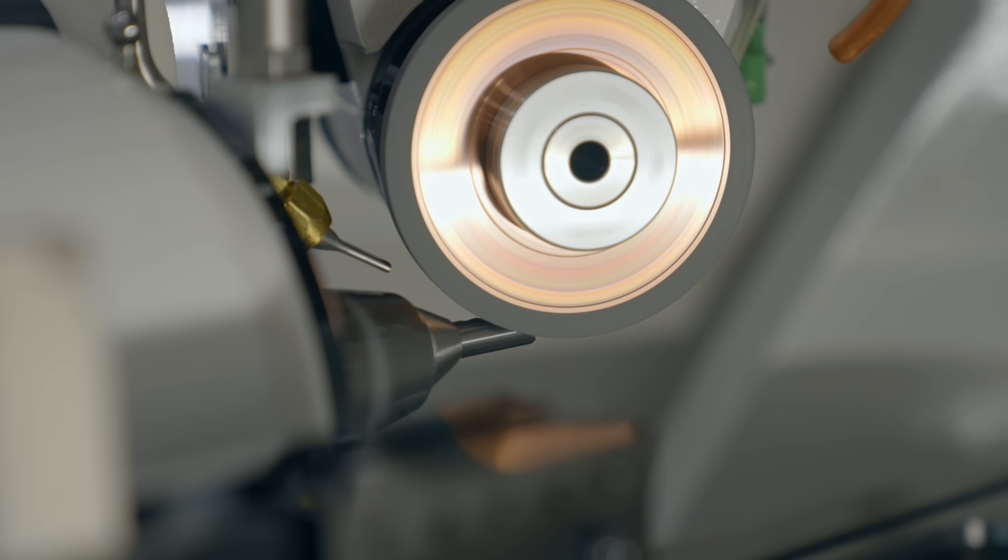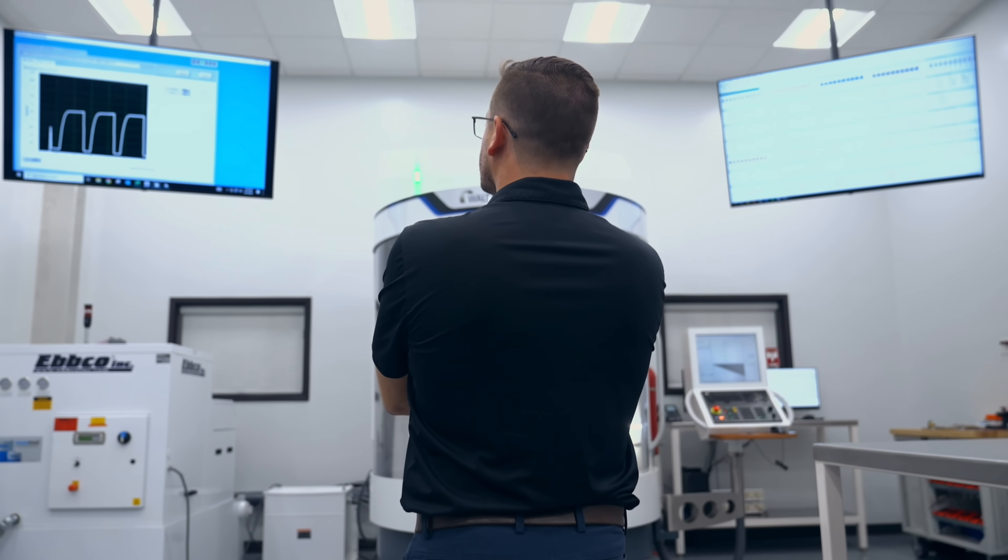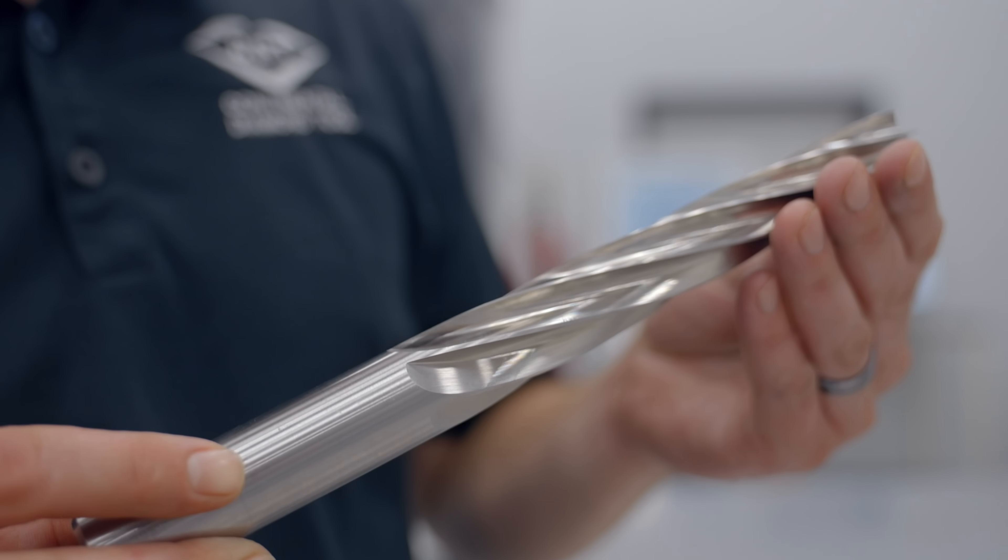I'm TDang, Product Engineer at Continental Diamond Tool. One of the first things that comes to mind when you think about grinding is speeds and feeds, with good reason. Speed and feed rate are two of the most important cutting parameters in grinding, and they play a big part in optimizing your process.